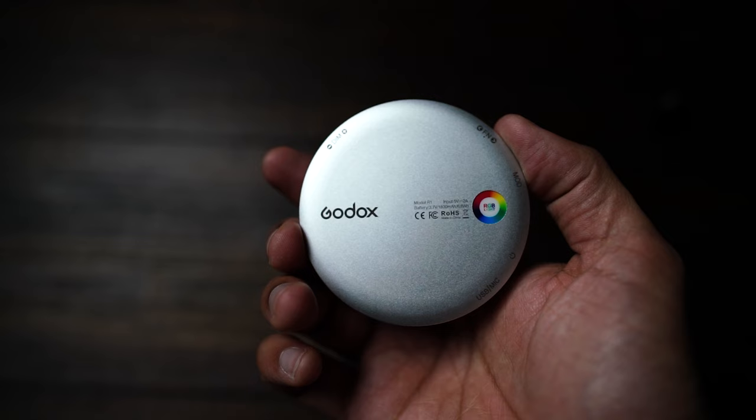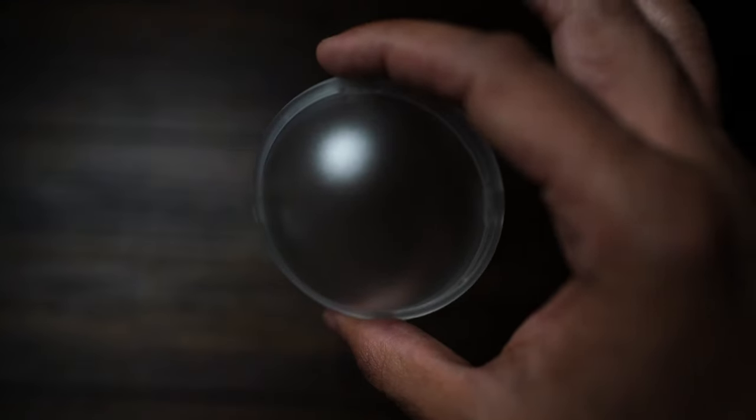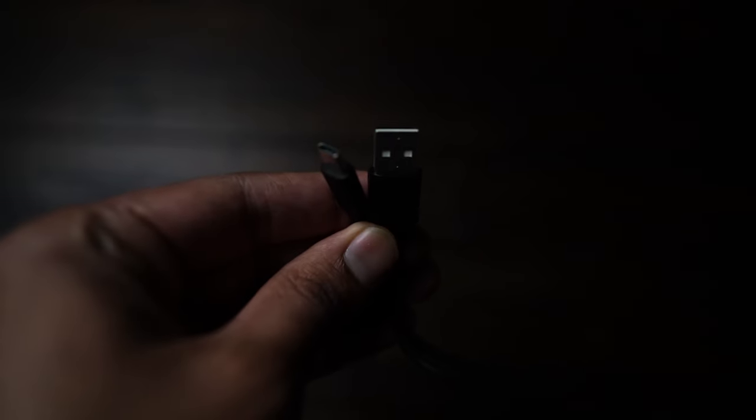Inside the box you will find the light itself, along with the magnetic dome diffuser, a USB Type-C charging cable, and four hook-and-loop adhesive discs.